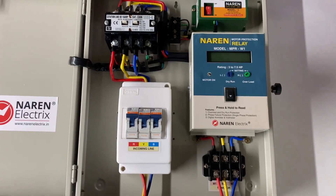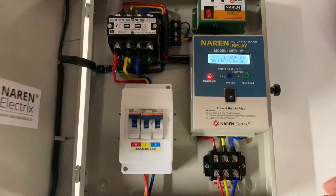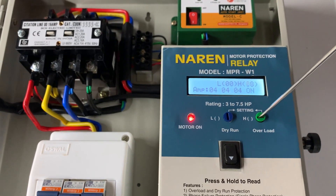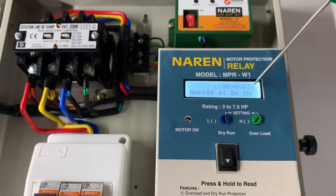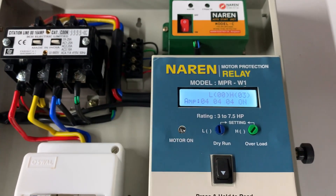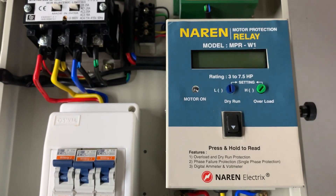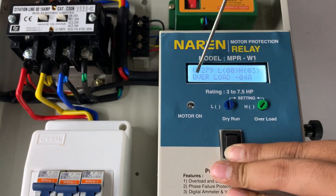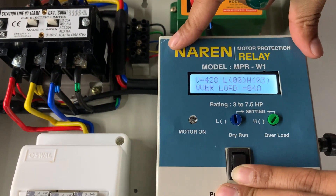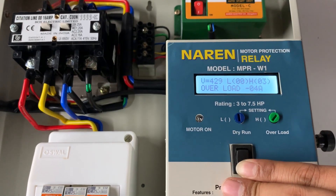For overload tripping, the motor is turned on and the H value is decreased for demonstration purposes. The set H value is 3 but the motor is drawing 4 amperes, so the current goes out of range. The warning light blinks for 12 seconds and then the motor switches off, displaying 'overload 4A'. The controller allows the motor to run only when the current drawn is within the range set by L and H values — straightforward and simple.